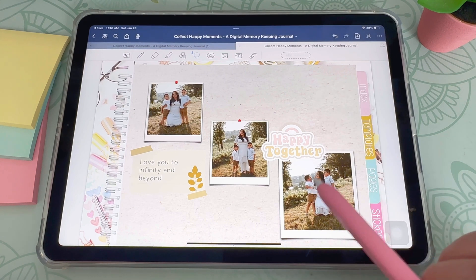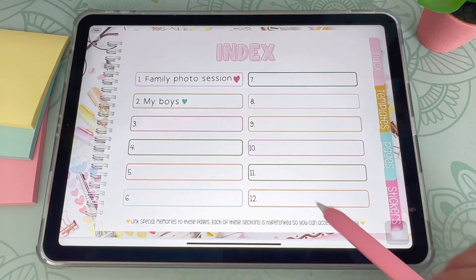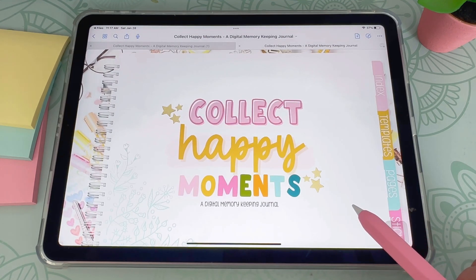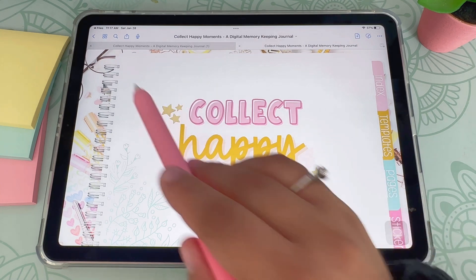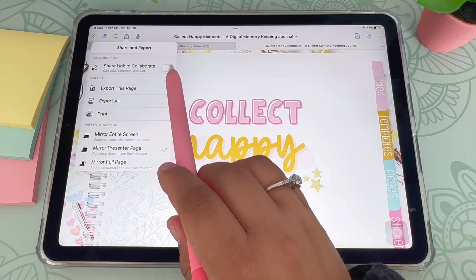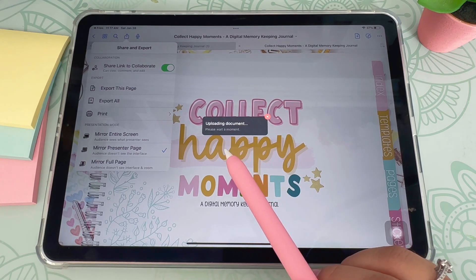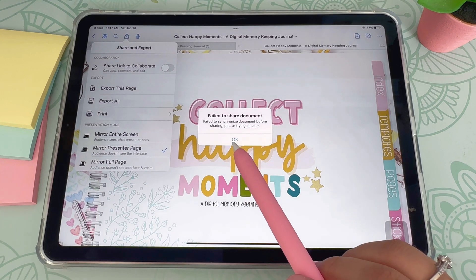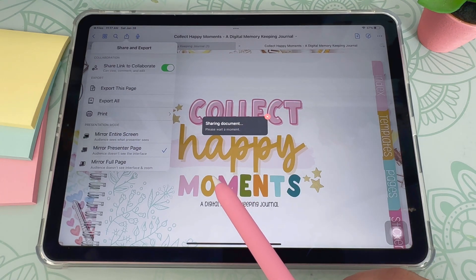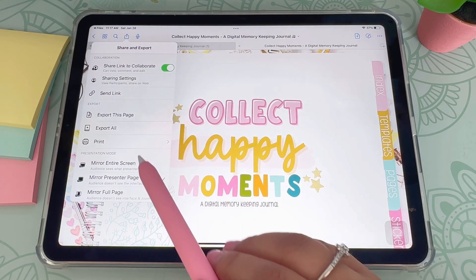As I mentioned, collaborating is a really neat feature in GoodNotes. To do this, go to your share button, click on it, and turn on 'share link to collaborate.' Then wait for it to upload the document — depending on how big your document is, this might take a while. If it says 'fail to share document,' simply click it again and it'll work. Then click 'send link' to send it to whoever you'd like.